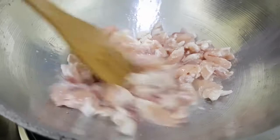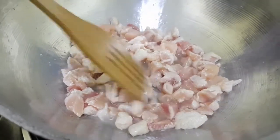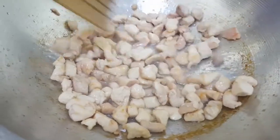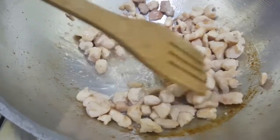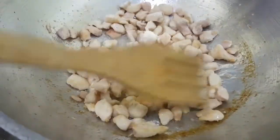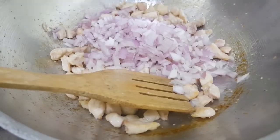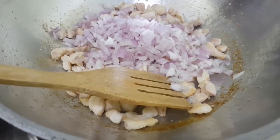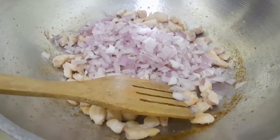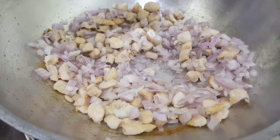I will dry the raw food for the pan. Then I will dry the raw food and add the raw food. I will make it to the next step.